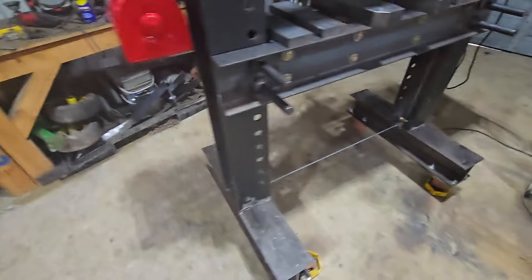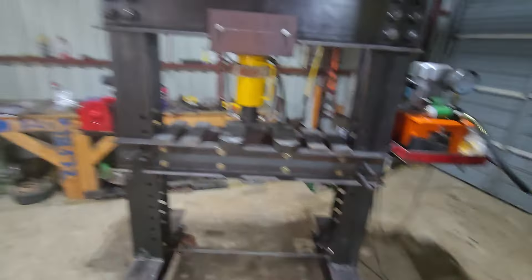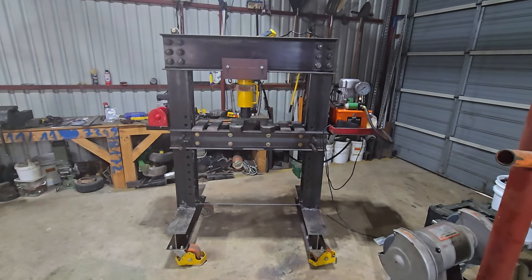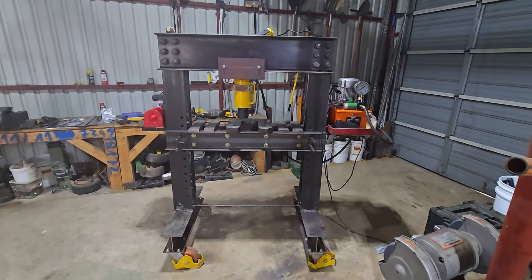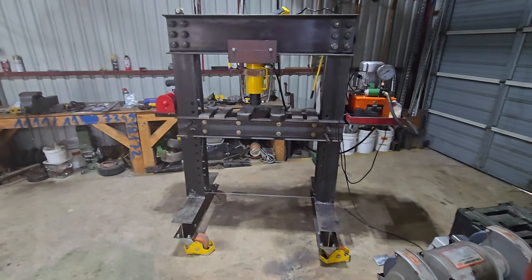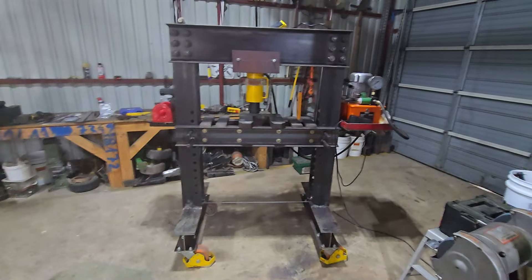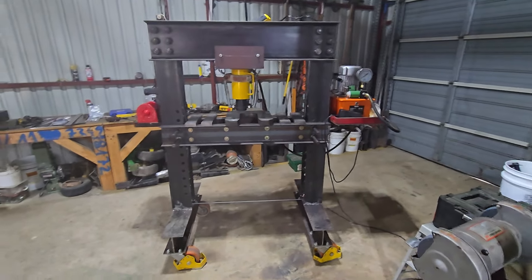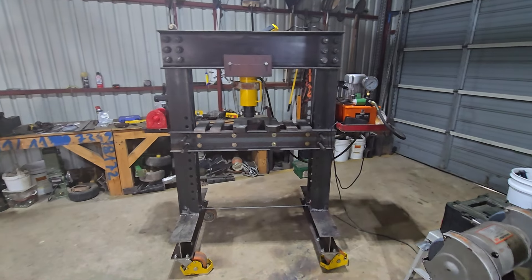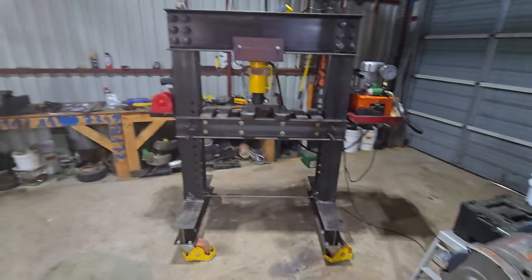That's it — that's what I've been doing for the past couple weeks when I've not been posting anything. Fully electric over hydraulic 50-ton shop press. This frame would easily push a hundred tons — I have no doubt in my mind you could put a hundred-ton cylinder on there, but the hundred-ton cylinder is like a thousand bucks and I was not going to spend that on it.